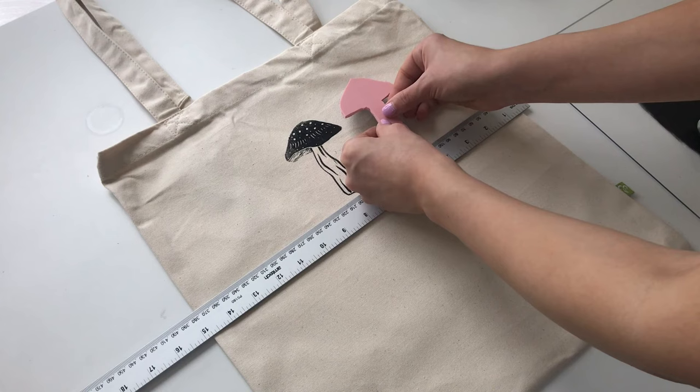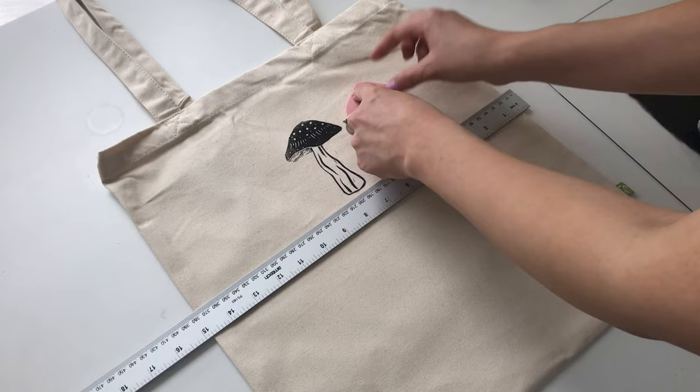It is temperamental working with fabric because creases or anything can just disrupt the print a little bit, but I think it adds to the nature of a hand-printed item.